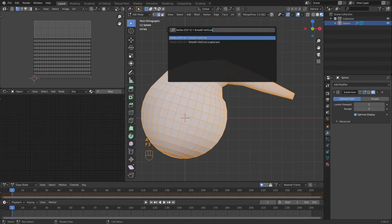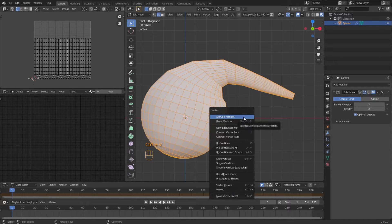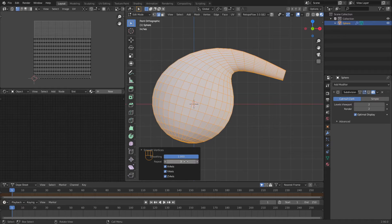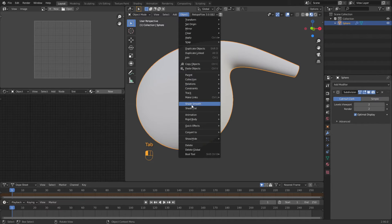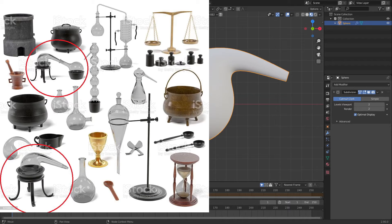Then we're going to select everything and hit F3, type in smooth — apparently it's also Ctrl+V, so let's use that shortcut. If you use Ctrl+V you still have to come up and click on it. What this does is it smooths everything out. This controls how much smoothing you want and how many times you want to do it — we're going to do it like three times. Then if we have this turned on with the smooth shader, now we're looking more like the retort in the reference picture.